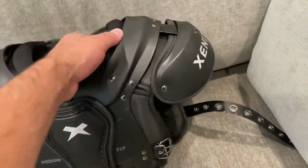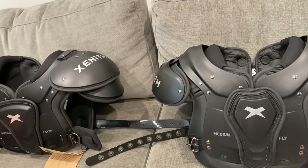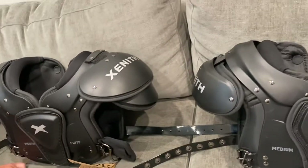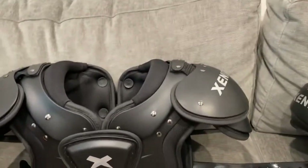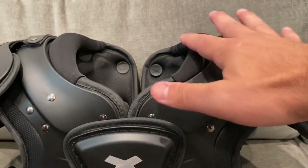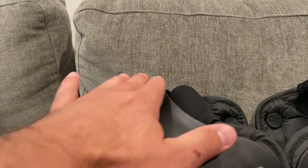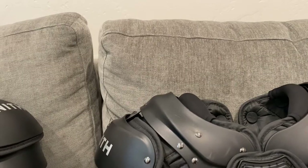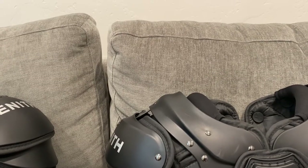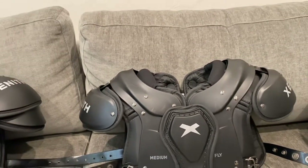I do feel there's a bit more protection with the Fly than the Flight. The Flight sits a little lower profile. You can see how the neck roll is — the shoulders are slightly lower than the neck roll on the Flight, whereas on the Fly this part is slightly higher than the neck roll — maybe a quarter of an inch to half an inch difference on the profile, slightly higher for the Fly.